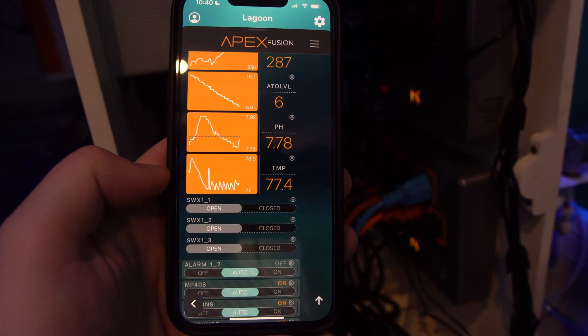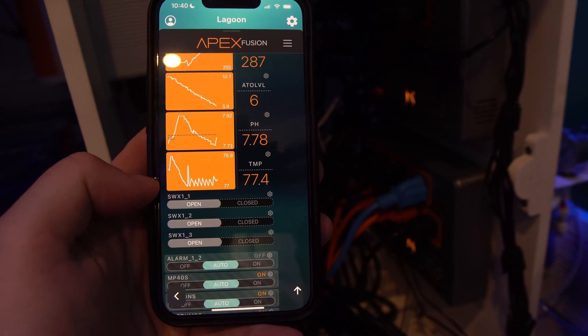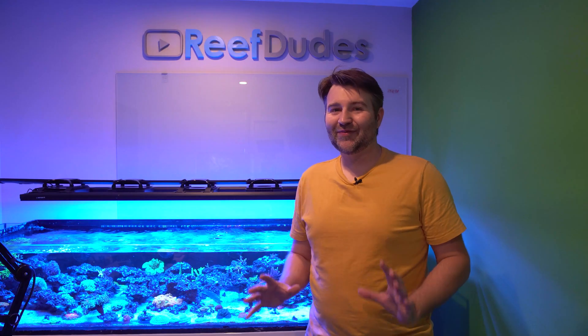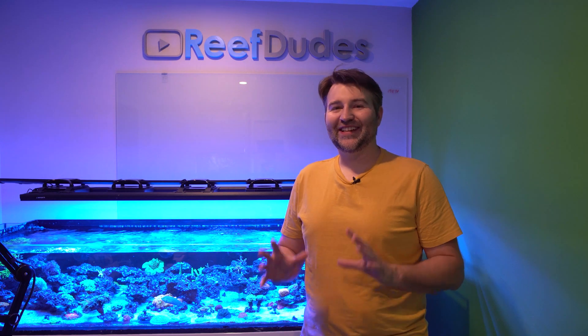The industrial controller handles the on/off for the heaters, and of course I have the Apex working as a backup so if it ever gets too hot or too cold it would turn that outlet on or off. I definitely spent more time rearranging wires than I did setting up the Apex.